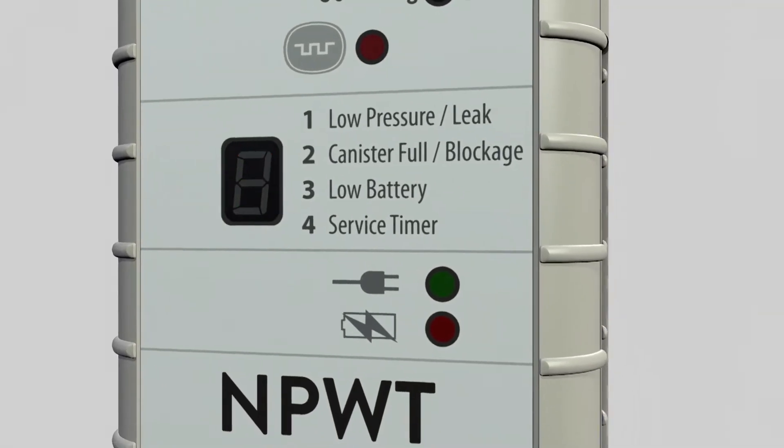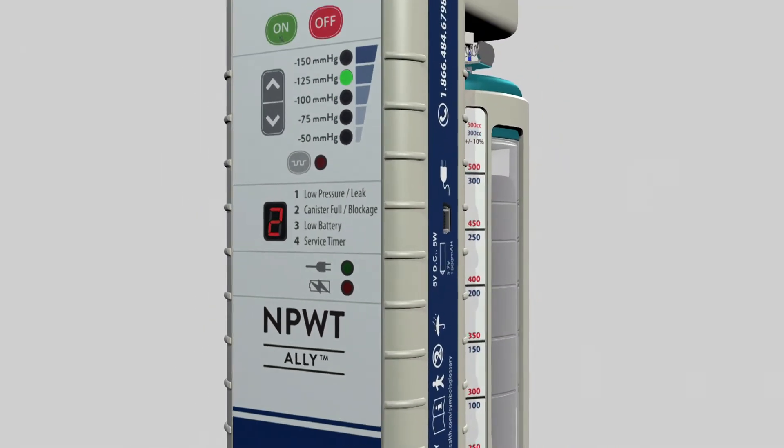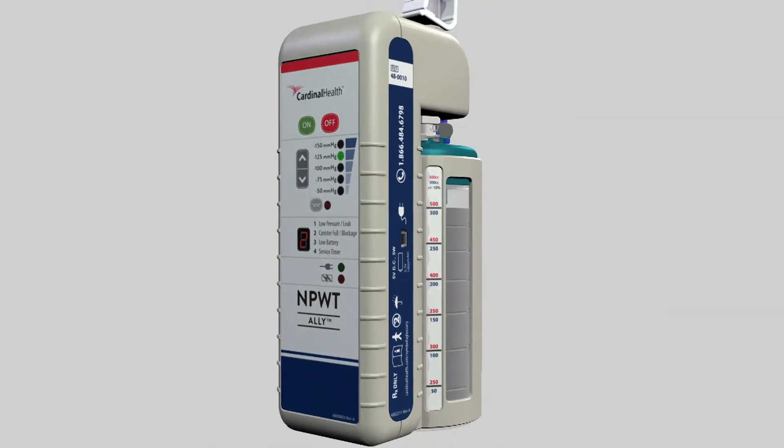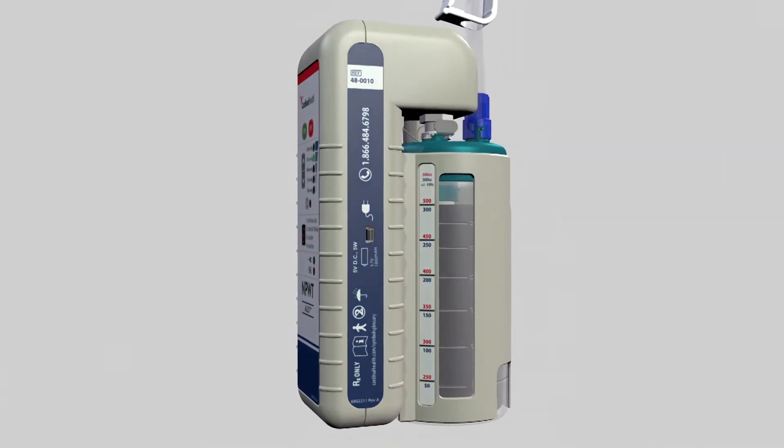When the number two flashes and two beeps are heard, the Ally is signaling that either the canister is full or there may be a blockage in the tubing or dressing. Visually address the canister to see if it is full. If the canister is full, change the canister.